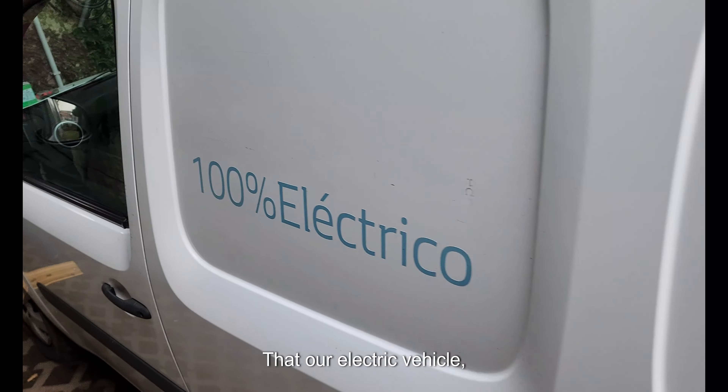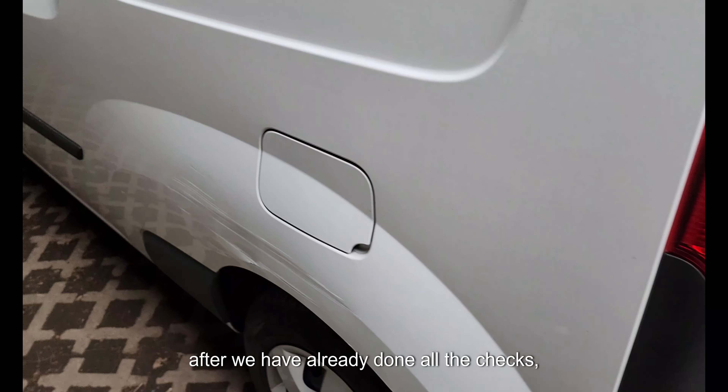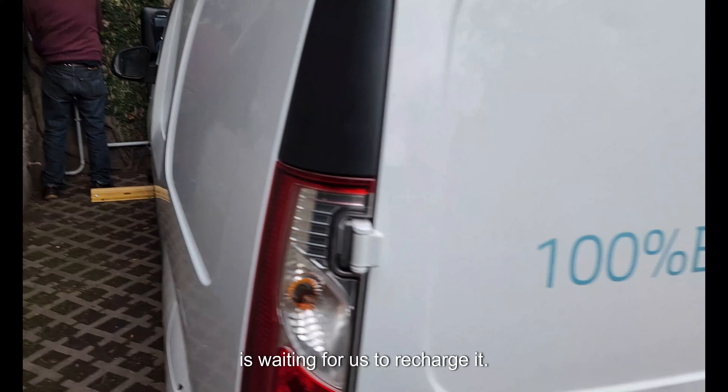Our electric vehicle, after we have done all the checks, is now waiting for us to recharge it.